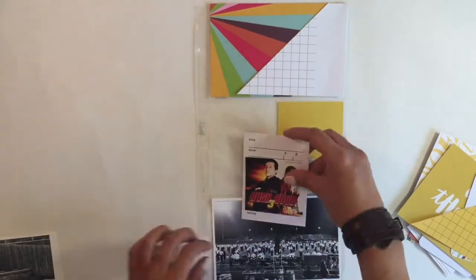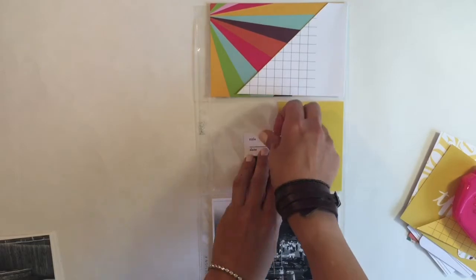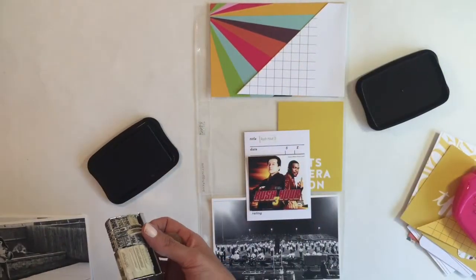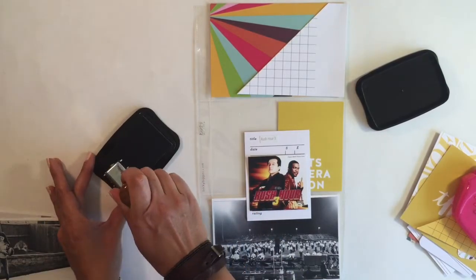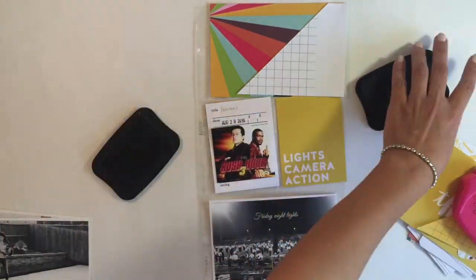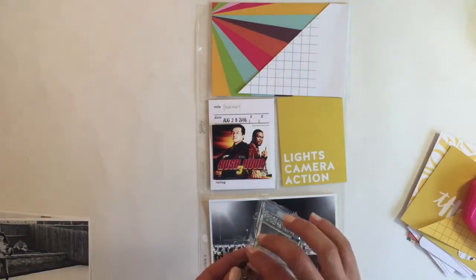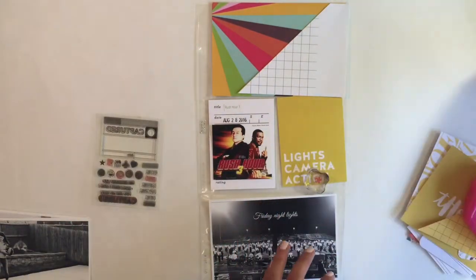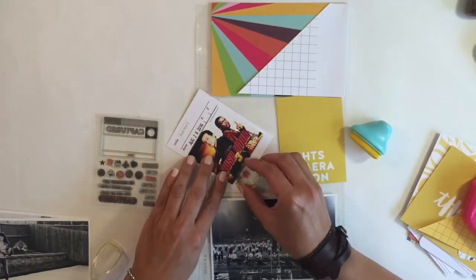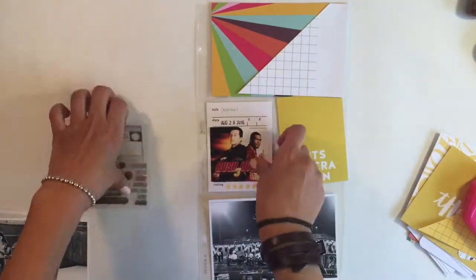Working on this card right here — we had a family movie night and we watched Rush Hour 3, which brings back a lot of memories, and we loved it. This card is from Studio Calico and I love it. They were part of the add-ons and it was all movie-themed and TV-themed stuff, and I just had to have it. I really enjoyed adding those two cards with the 'Lights Camera Action' and the other cards I'm working on.